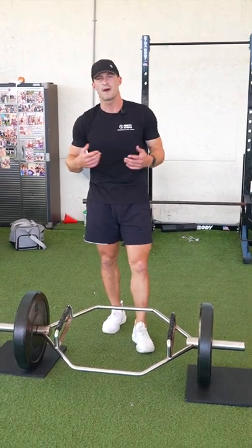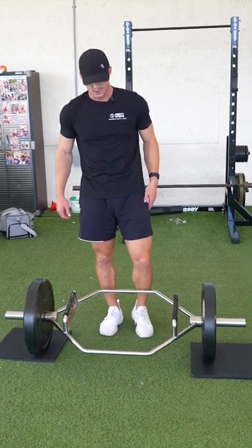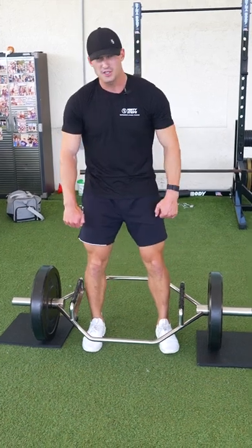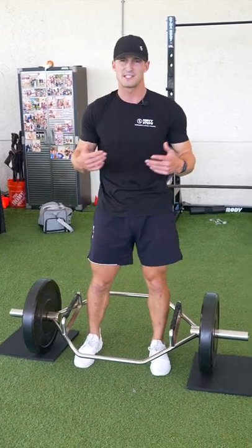Alright guys, we're going over the trap bar deadlift — very similar to the conventional deadlift, however the grip is going to be different. You're going to step inside of it and instead of a conventional grip, you'll hold it at the sides here. It's going to be a little bit easier for a lot of people and put a little bit less stress on the back.